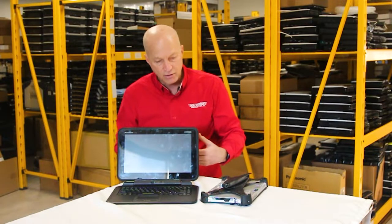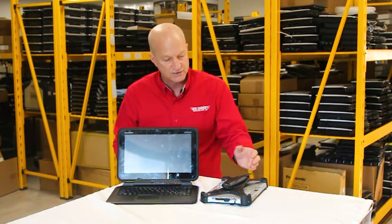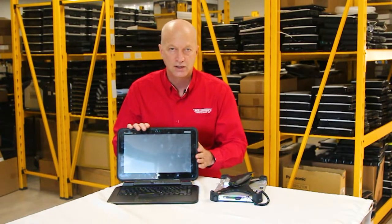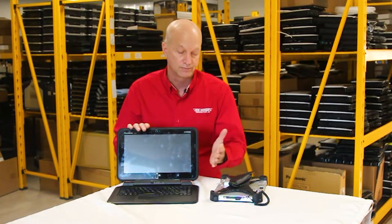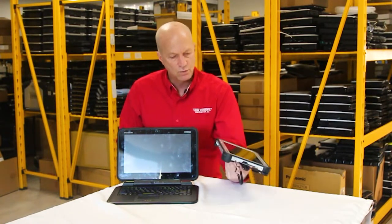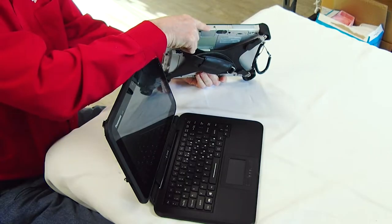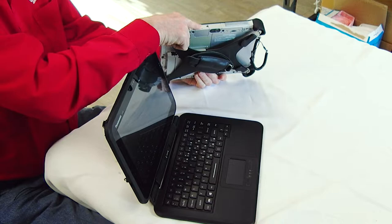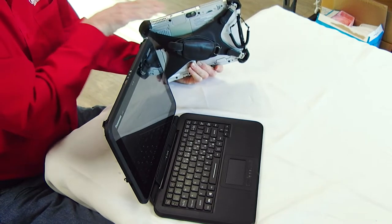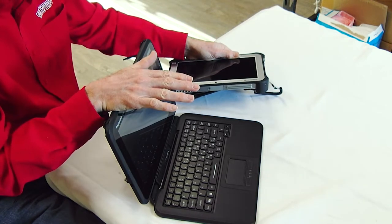Some other advantages of the FZ-G1 over the Q2: the FZ-G1 has more ports. The Q2 only comes with a USB port and an audio port. I think they should have put a few more ports. The FZ-G1 has upgradeability — there's a port where you can add a NIC port, another USB port, or something of that nature, so you have a little more upgradeability on the FZ-G1 than on the Q2.